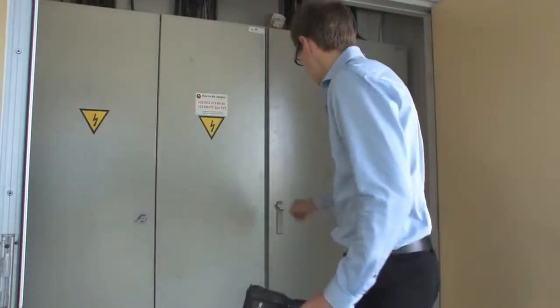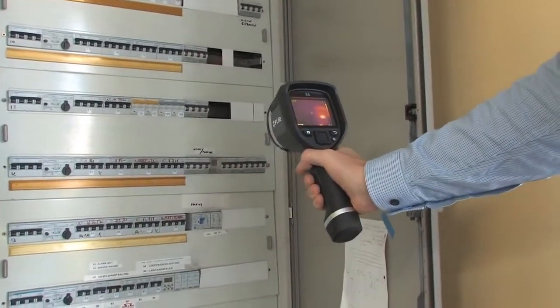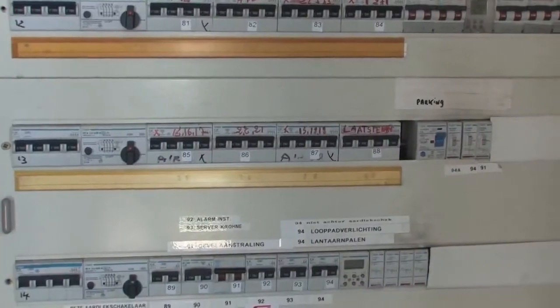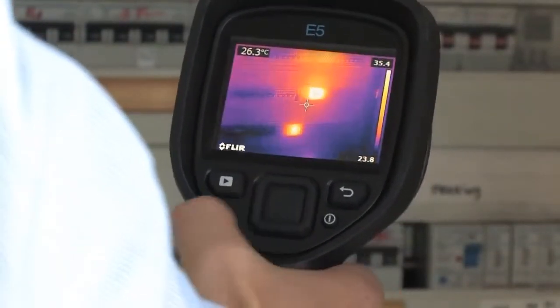The FLIR EX-series can be used to inspect electrical installations. A potential problem area will clearly show up in the thermal image. Unlike a pyrometer, the FLIR EX-series gives you immediately a full overview of the situation so that you can find potential problem areas instantly.